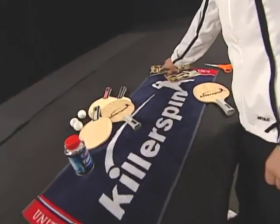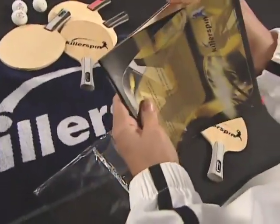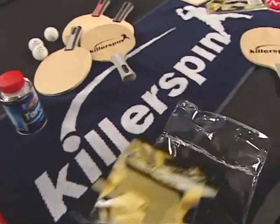Professional rackets and rubber are usually sold separately. Here's how you assemble a racket. This is high-quality competition rubber. It is called inverted rubber because of the way the top sheet is attached to the sponge. It's designed to produce very strong spin.